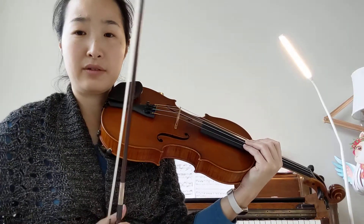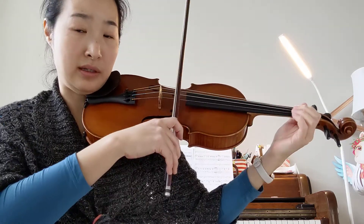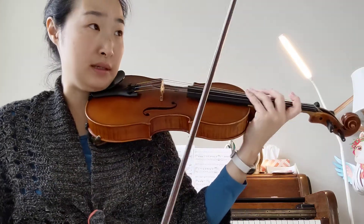Today we're doing Allegro. Allegro has some staccato notes in it. Staccato means you're gonna cut the note short like this. So just listen for now.